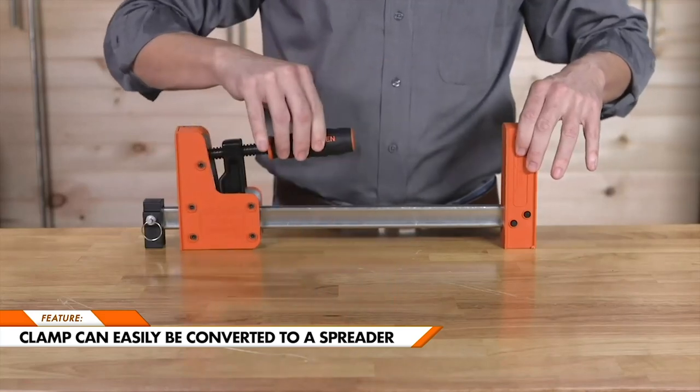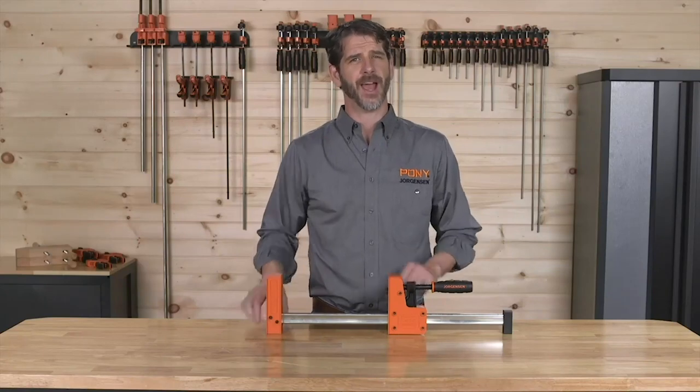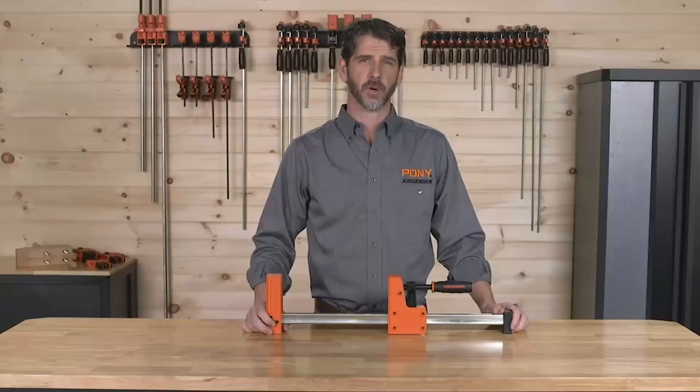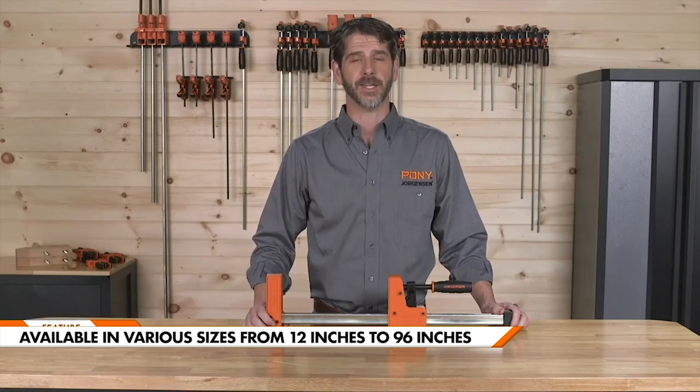The large clamping face, just under 4 inches in height, along with the easy-grip handle, heavy-duty screw, and steel bar, allowed load limits of up to 1,500 pounds. Jorgensen CabinetMaster Bar Clamps are available in a wide variety of sizes, with opening capacities from 12 inches all the way up to 96 inches.